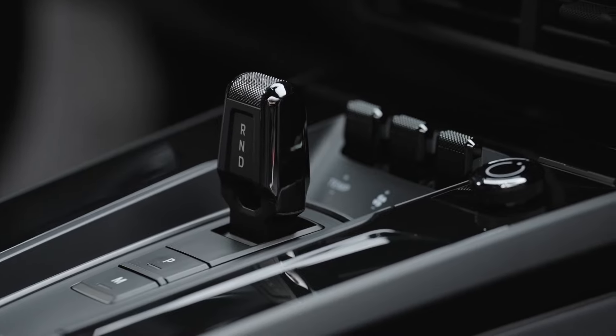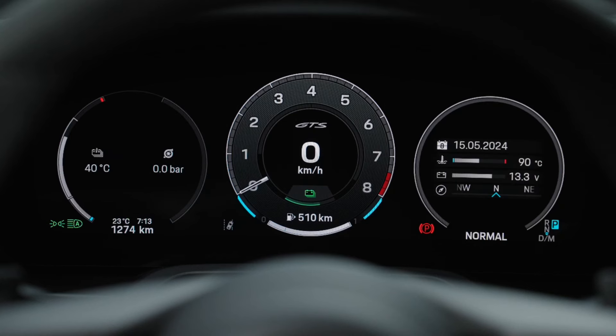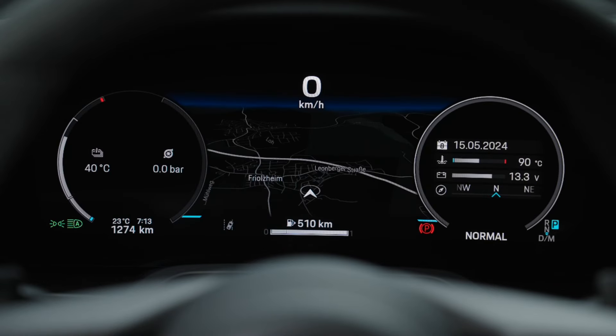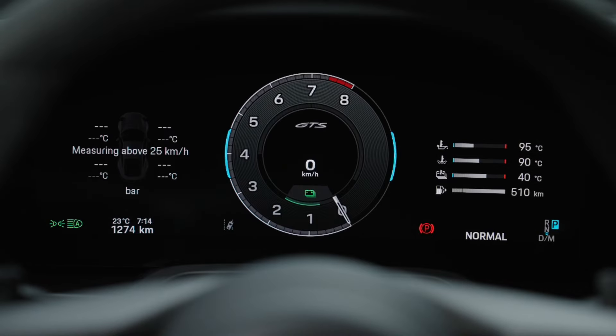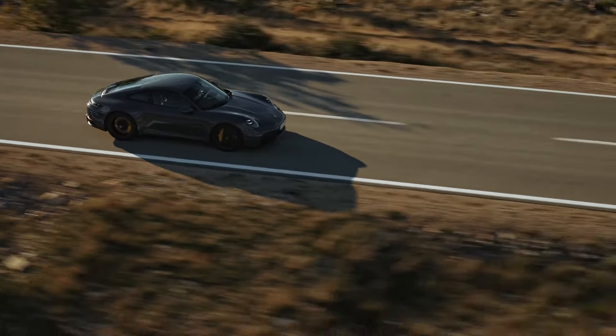For the first time, the 911 has a fully digital instrument cluster. The traditional speedometer displays are gone. It's all now quite electronic and flat — all digital, all screens, touch screens. As a 911 purist, I would love to see the previous analog dials featured.